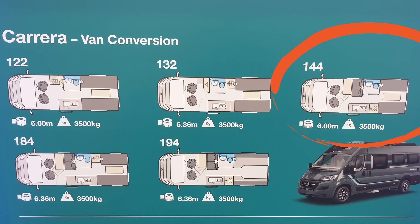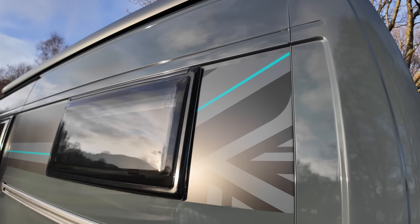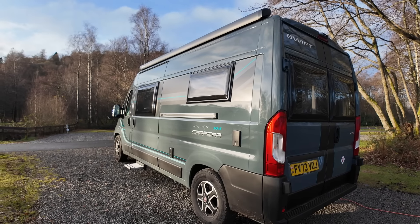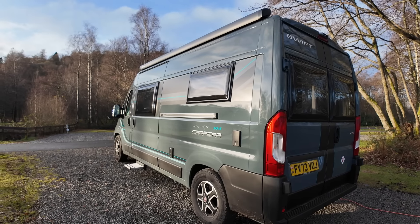Our new camper van is the Swift Carrera 144. There are five Carreras in the range varying in length and layout. The 122 and 144 are six metres long, and the 132, 184 and 194 are 6.36 metres. We went for the 144 because we wanted the shorter length with the front lounge. The main colour of the van is Lanzarote grey combined with darker grey sections outlined in light blue. There's also a bit of a Union Jack theme, and quite right too — Swift is a British company and these vans are built in Yorkshire.